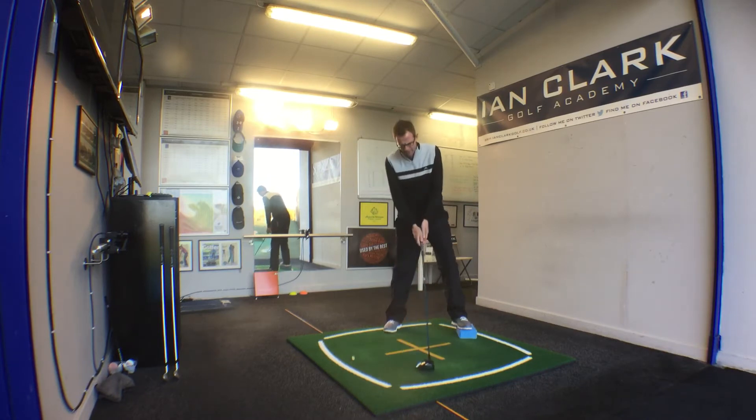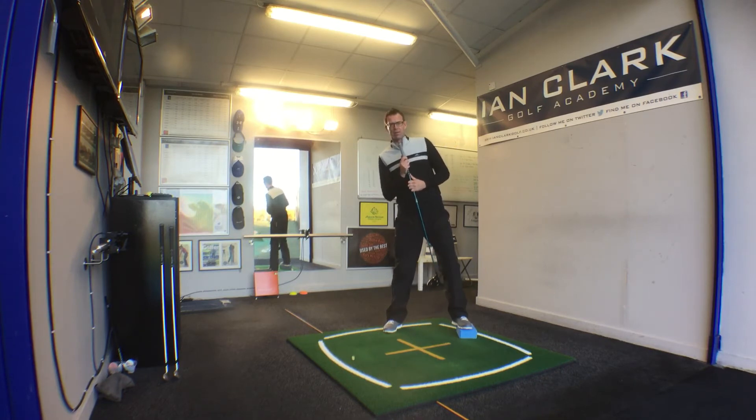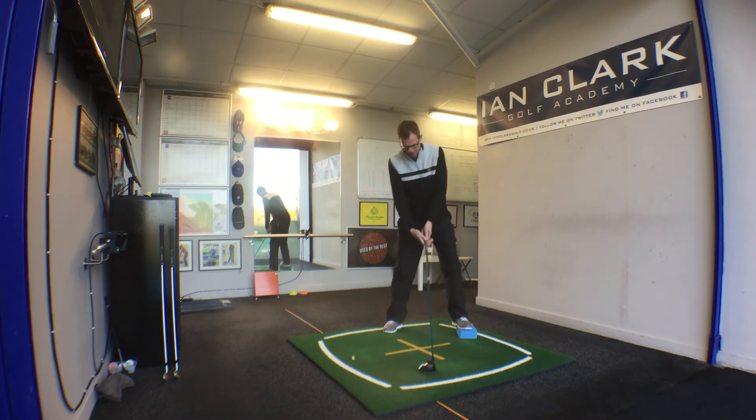With the correct setup with the driver, you can see my left hip slightly higher than my right hip, the left shoulder higher than the right shoulder, and the spine tilted somewhat away from the target. My belt buckle is closer to the target than my top shirt button.